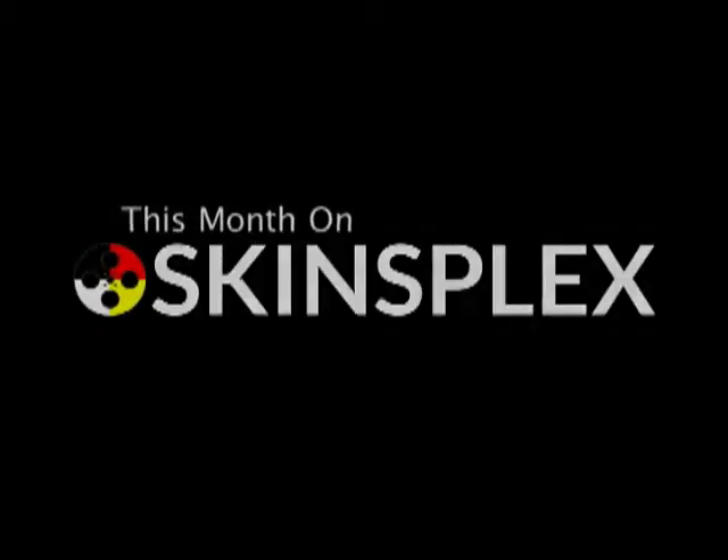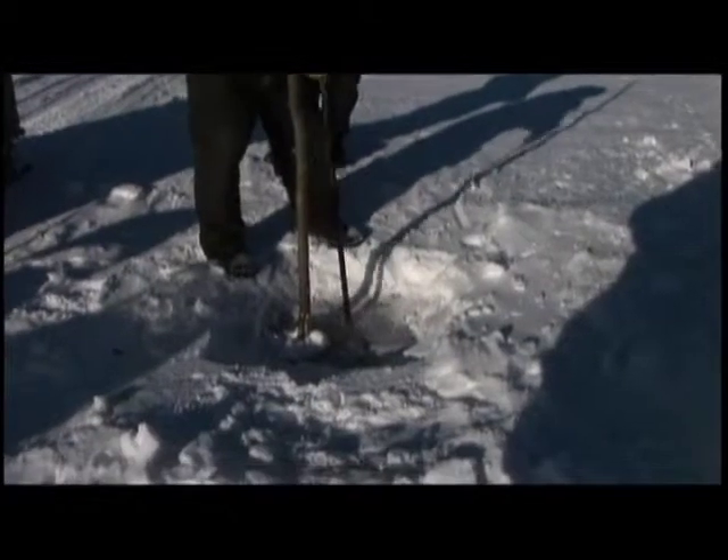The ice should not be very thick. The rope is on here for a purpose. When you go through the ice, a lot of times some people tie the chisel tight to your arm so you don't lose it.